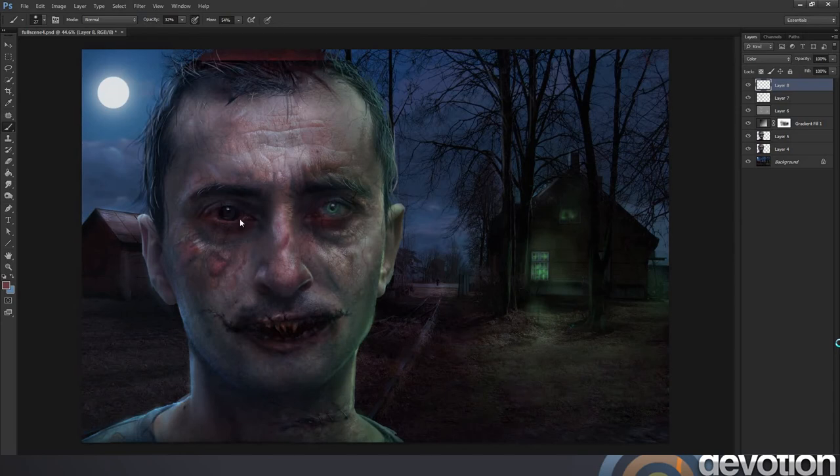I've set the new layer to colour mode and I'm just taking a pink and adding it to the eye and around certain areas of the face. I'm adding some around the mouth here to look like bloodstains, and I will be painting blood over these areas soon enough.